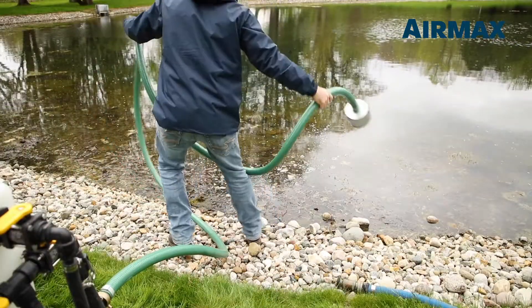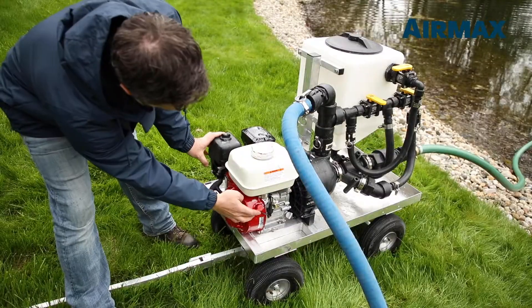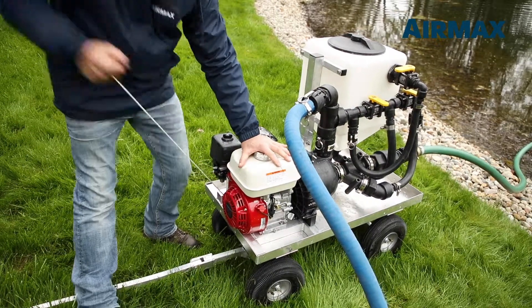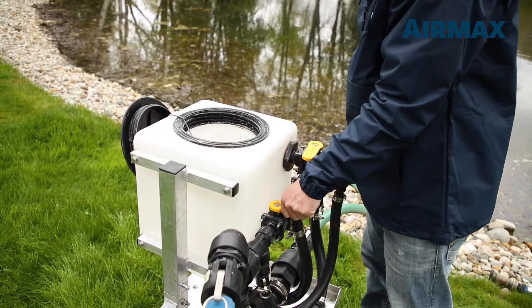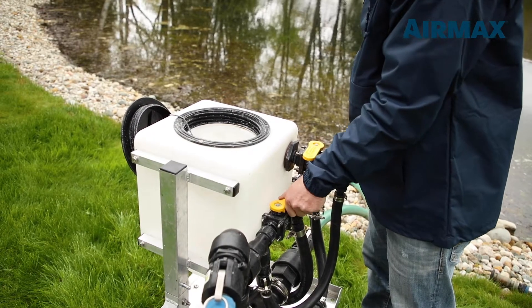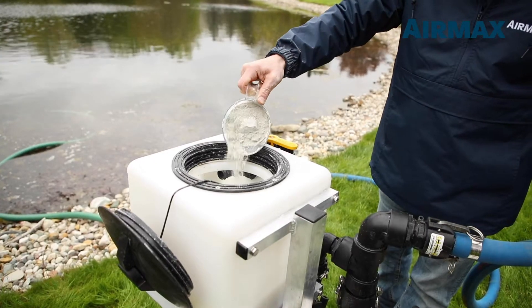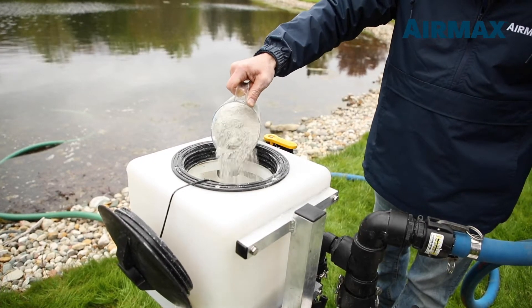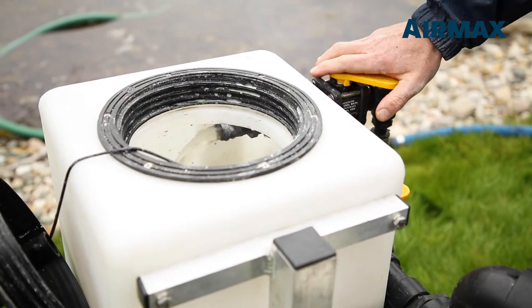Ideally, the suction screen should be placed in 16 to 18 inches of water before starting the engine. Using the bottom fill valve, fill the hopper halfway before adding product. With the top fill valve partially open to stimulate agitation, add product to the tank by tapping the container on the rim of the opening. This prevents clumping and ensures a more even mixture of product.